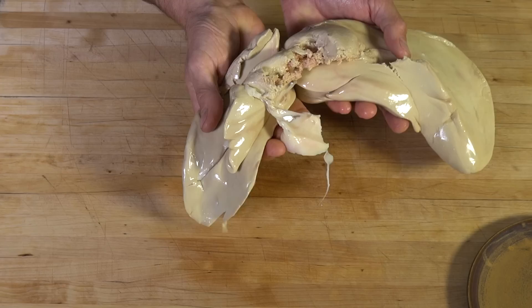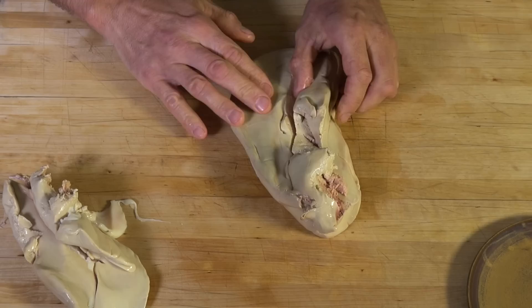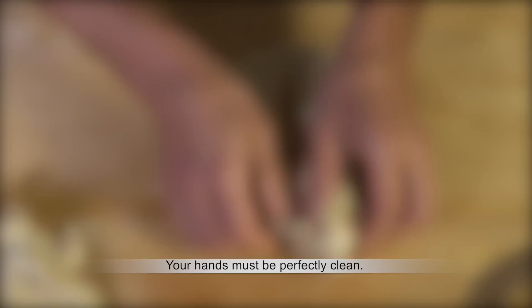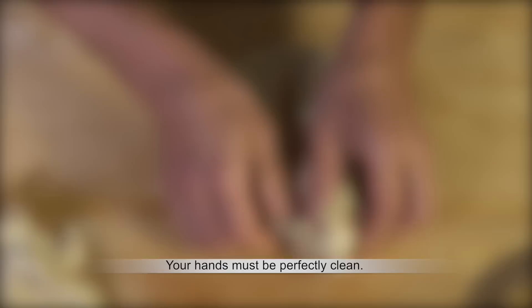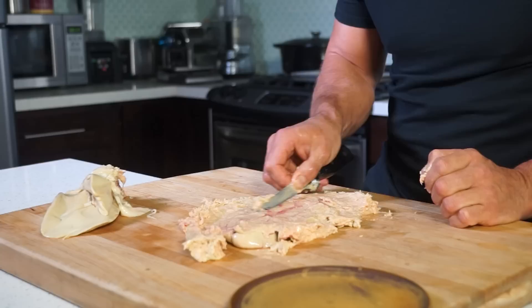Pull apart the two lobes. Start by butterflying the large one. Then slice through the lobe to the vein, following its path and pulling the foie gras apart — you will notice the vein clearly. Make a surface cut at each side of the vein to butterfly the lobe, and scrape far enough to open the folds and expose the network of veins, leaving the outer skin of the foie gras intact. Now you can see the veins.